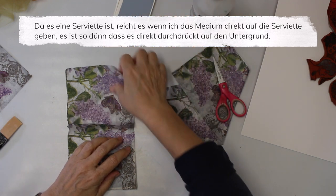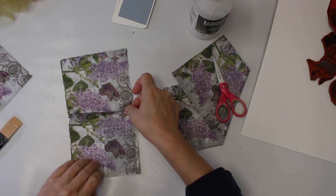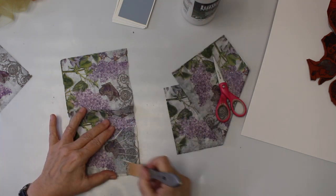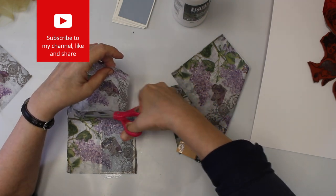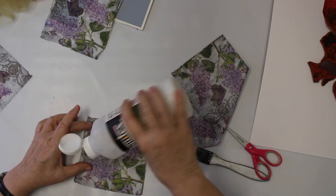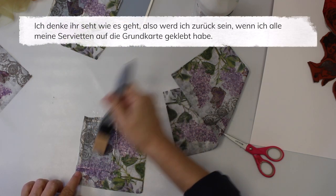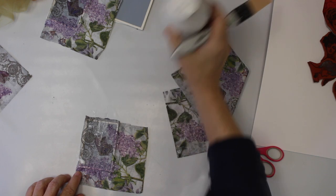Because it is a napkin, I can go right over the top. I don't need to have any medium down below because it is so thin — it just goes right through. I think you get the idea. I will be back when I have glued all the napkins to my ATC base.